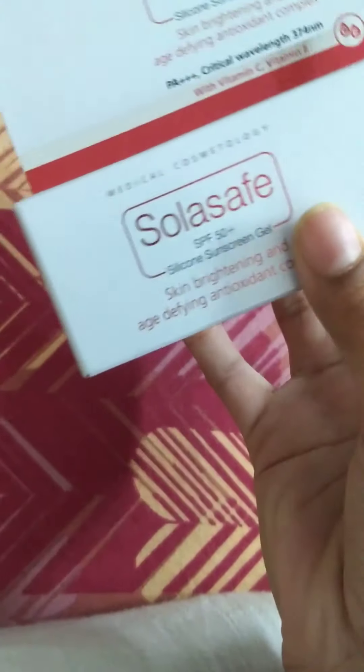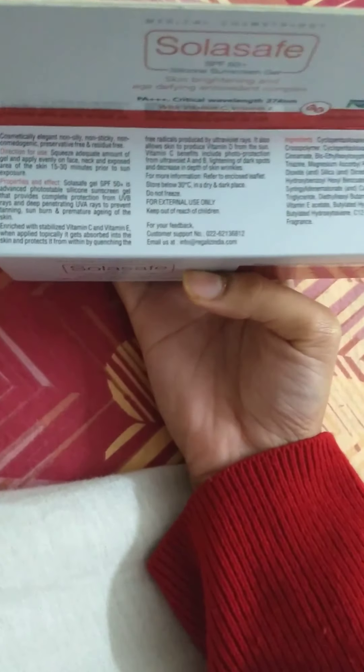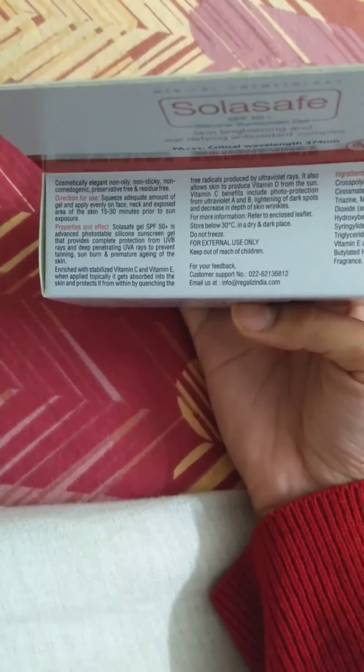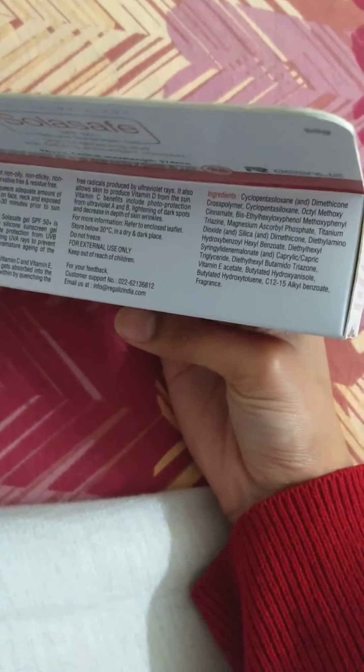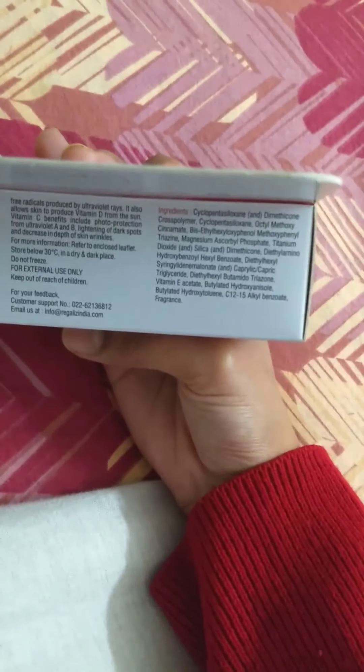I cannot find any more details to read out to you. There is a lot of writing here but those are boring details. The ingredients — I'm not reading them out, you can just pause the video and read them yourself. If you're buying a $5.99 sunscreen, I guess you can read the ingredients, and if you don't understand them, just Google them.